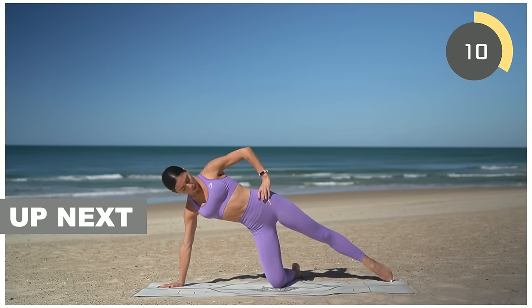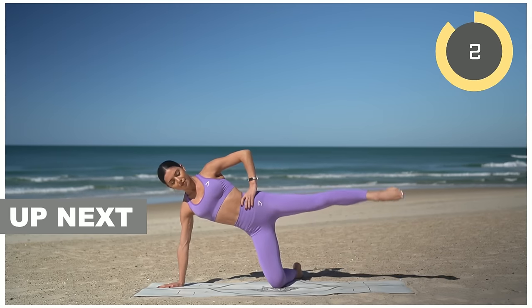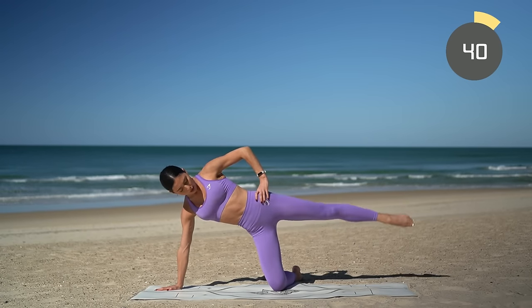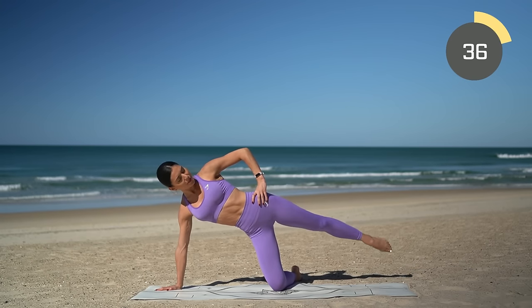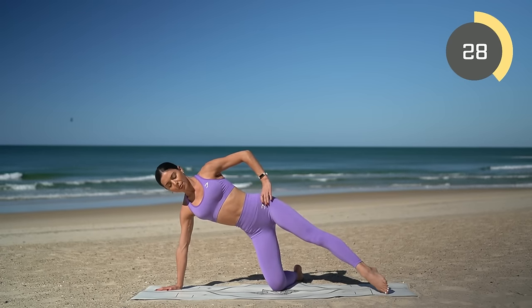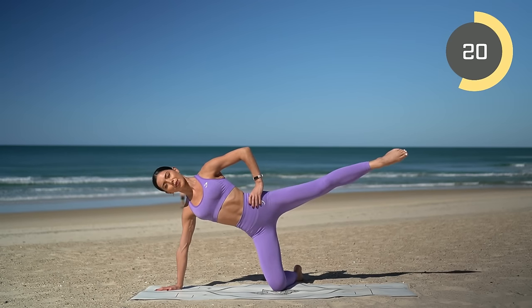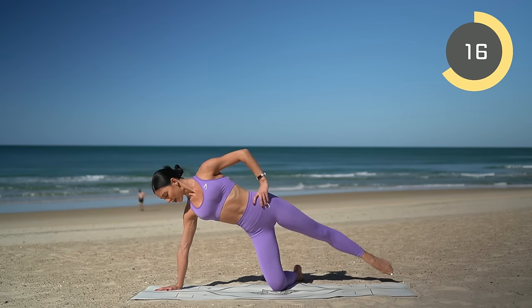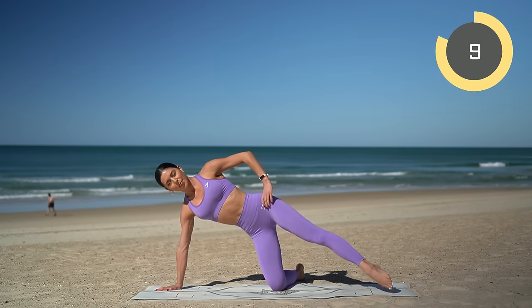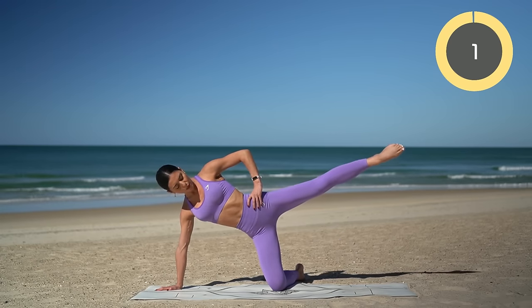Let's come down into our side kneeling position on your left hand and your left knee, and we're just going to take some rainbow kicks with our right leg. Inhale tap forward, exhale lift — inhale tap back, exhale lift — tapping the front edge of your mat and then the back edge of your mat. This will really get in to the outside of our glutes. Try to lift that leg up to hip height or even a little bit higher if you can.